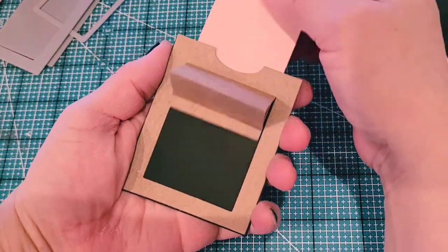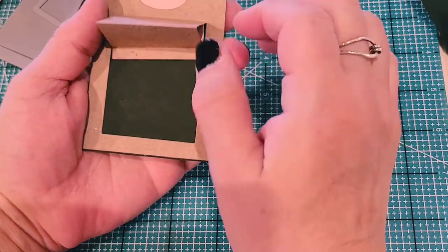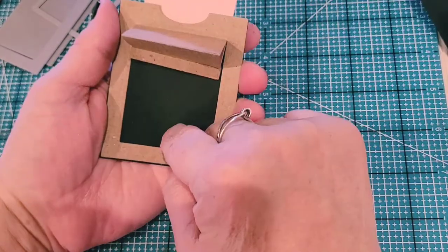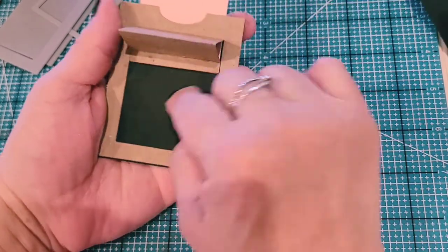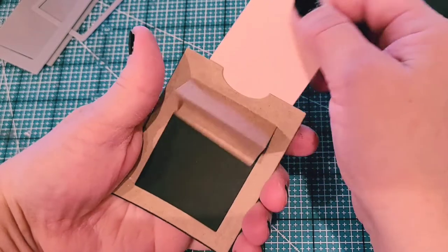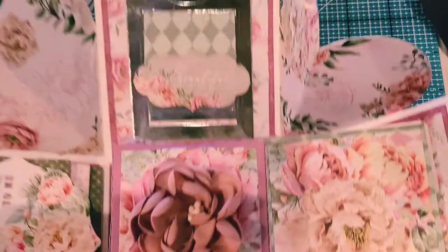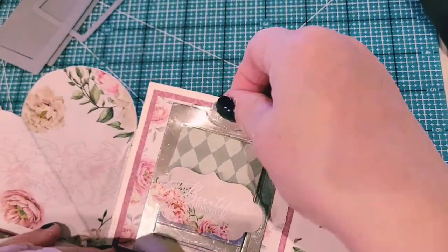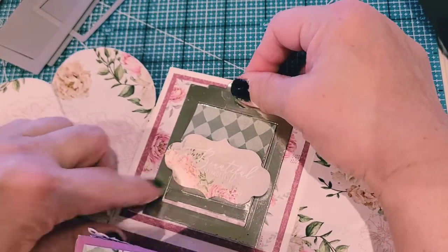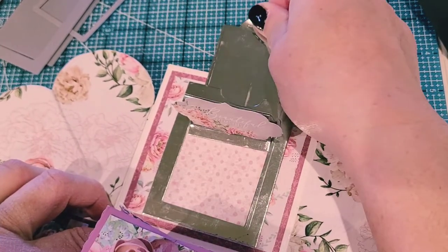And there it is! If you already have a picture in mind to put in here, I would definitely put that in before you put this together. You can put one there and also something up here. If you have a picture here you can stamp something on this side and pull it up. Let me show you what that looks like on my actual exploding box — I just took this sentiment and placed it in there. Easy peasy!